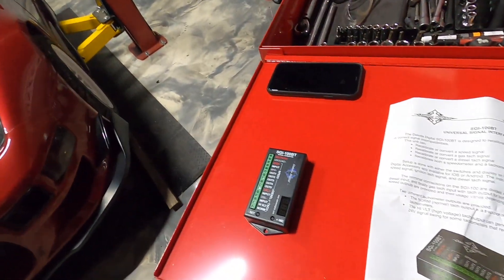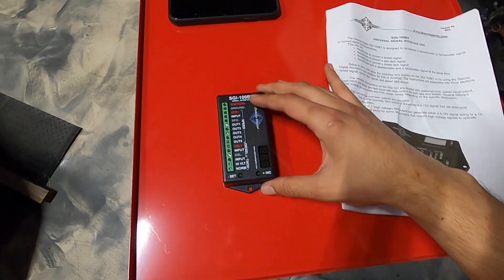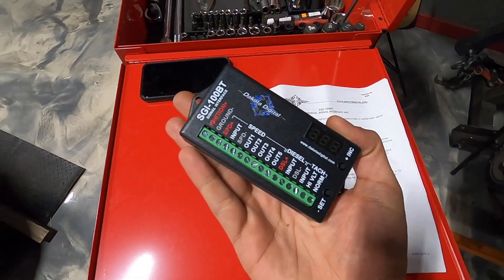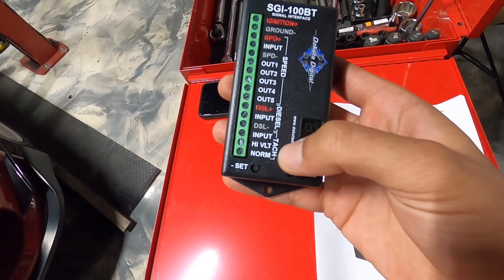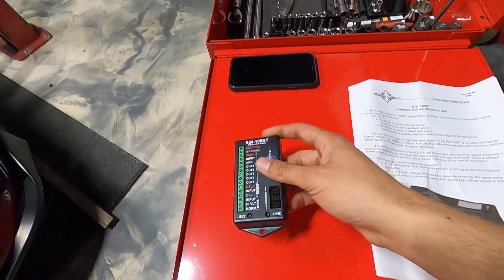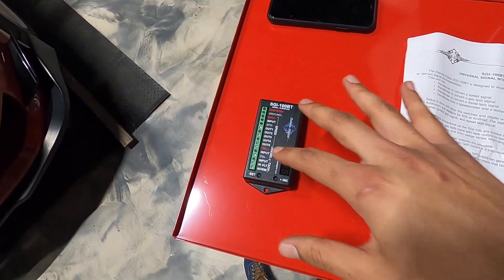But today - today's episode is major. This is something that should have been done probably at least a year ago. Ever since I did this swap I should have probably done this right off the bat. So if you guys are wondering what we're looking at, this is a Dakota Digital SGI-100 Bluetooth box. You can have this thing output a signal to your RPM gauge and you can also have it output a speed signal.